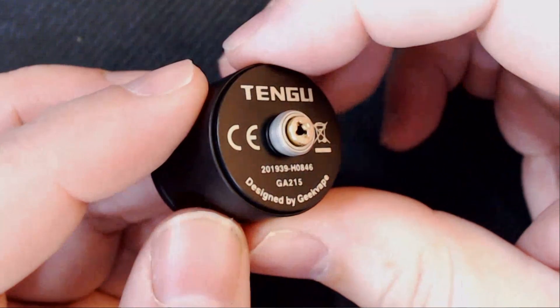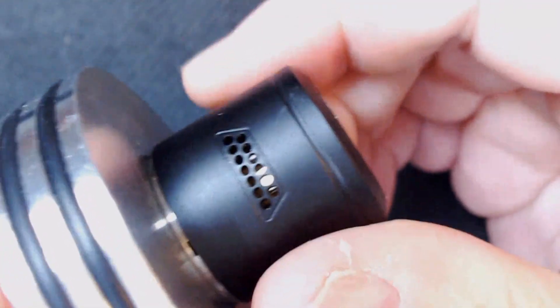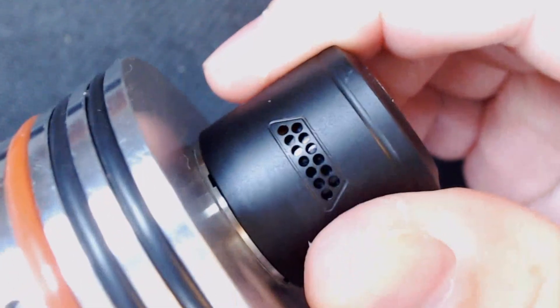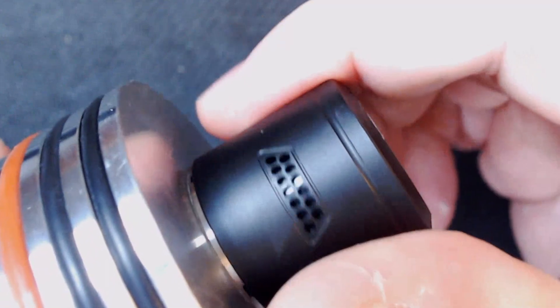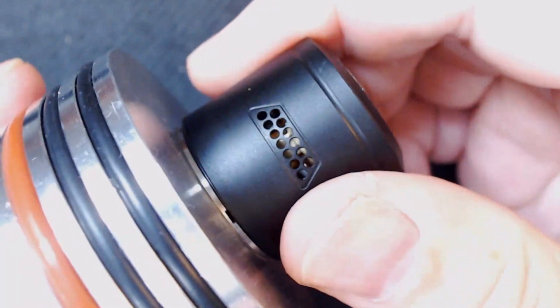If you have a look at the bottom of the RDA, there is the Tengu logo, don't vape in a bin and all that good stuff, and that is your squonk pin. Now inside the actual top cap, it's got a ring round it. The way it works is as you screw it onto your mod, you can see through it where all the little honeycomb holes are. If you're going to take the RDA off, you pull it to yourself and as you can see it shuts off, then opens back up again. If you go too far, it'll take the actual RDA off — we'll talk about that in the pros and cons. And that's mirrored on both sides.